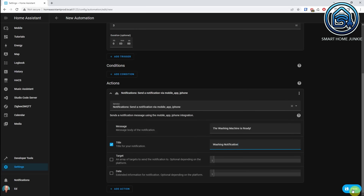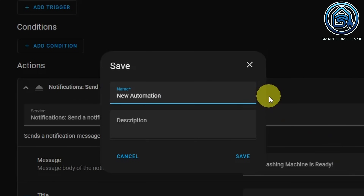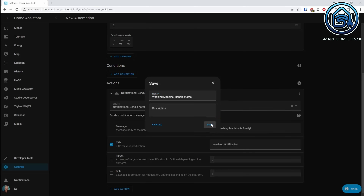Click on Save and give your automation a name. I call it Washing Machine Handle States. Your automation is now ready. If your washing machine now uses less than 3 watts for 3 minutes, a message will be sent to your phone.